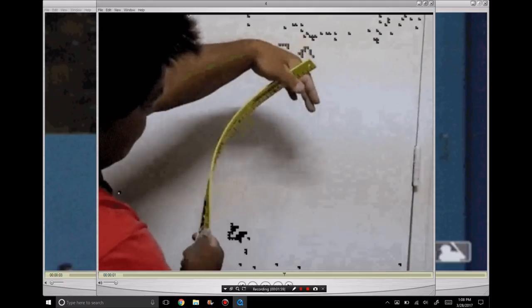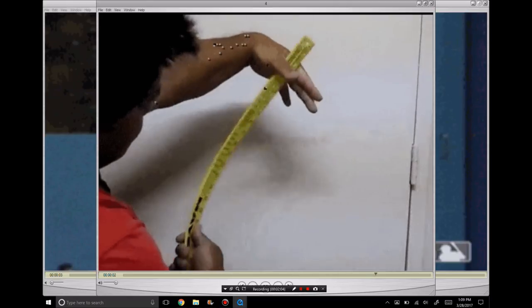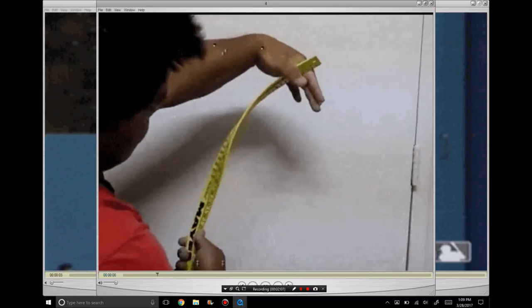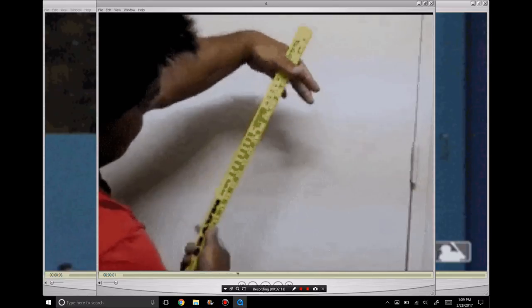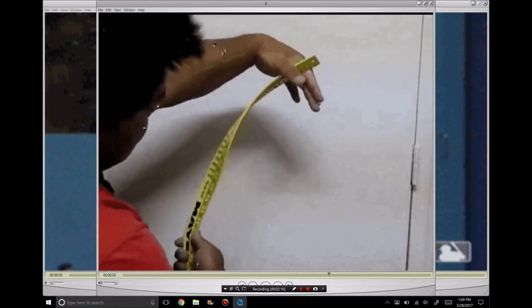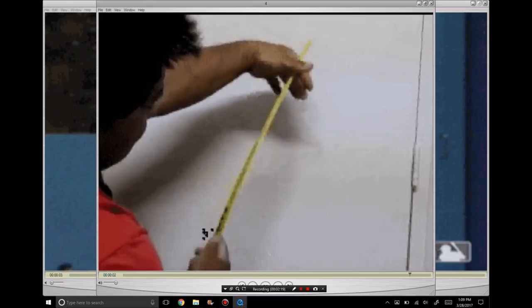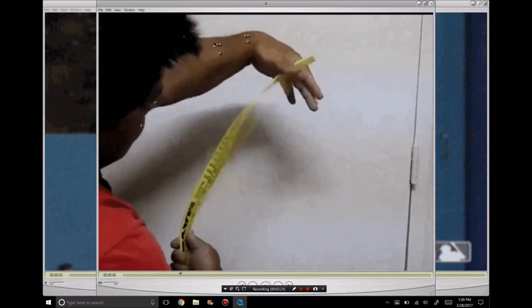And how Ken Griffey Jr. was able to use this effect to his advantage. I want you to notice how much tension is created, and the snap and release of energy that can be created by using this kind of feel in your swing. This is exactly how Ken Griffey Jr. became Ken Griffey Jr.